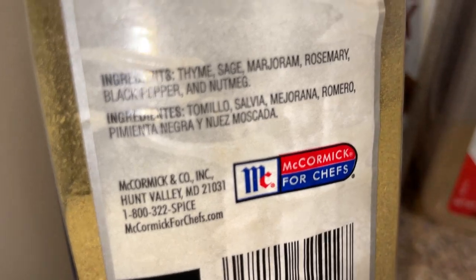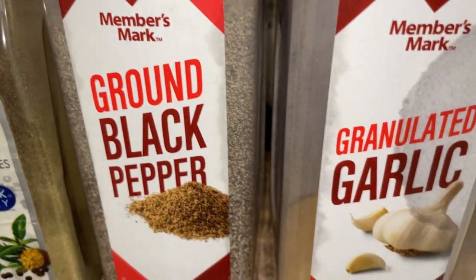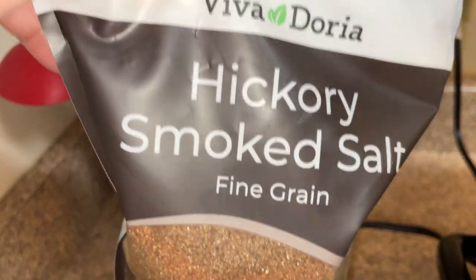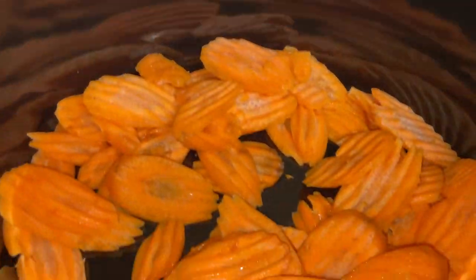The seasonings I'm using today include poultry seasoning, which is vegan — it contains thyme, sage, margarine, rosemary, black pepper, and nutmeg. It's delicious on poultry and vegetables. I'm also using black pepper, garlic powder, onion powder, and thyme leaves, as well as hickory smoked sea salt — you can click the link in the description below to buy it.